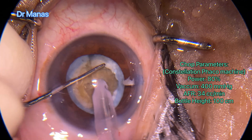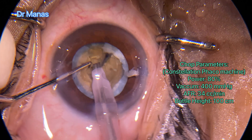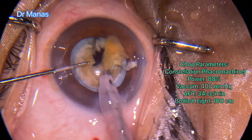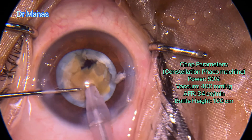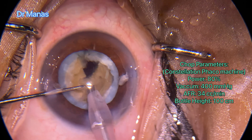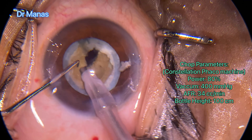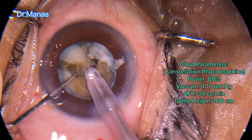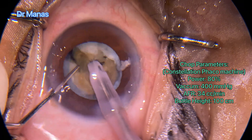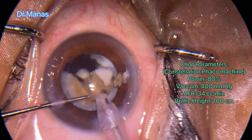I decided to debulk the bag by chopping and taking out one pie slice. Using both instruments, I tried to rotate, but it was still not freely mobile. So I decided to chop once again — going to a deeper plane to separate the posterior plate, which then got separated, and I emulsified it.